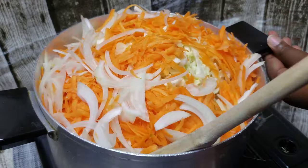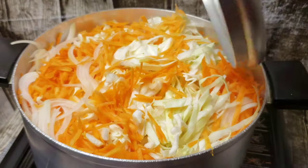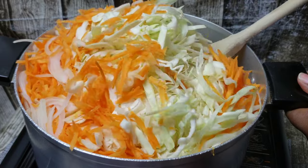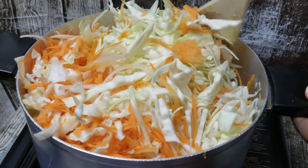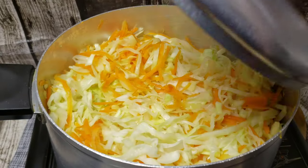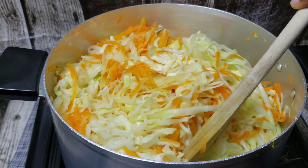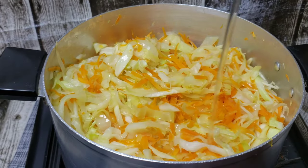Cover the pot and put it on a very low heat just to cook and sweat the cabbage — that probably takes about five to eight minutes. As you can see, I had a lot of cabbage, but it will wilt down. You're just going to keep stirring; make sure your pot is not burning, otherwise your cabbage is not steaming.